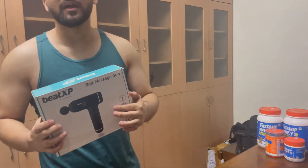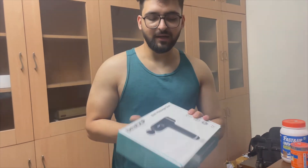Massage guns are very cost-effective and we can use them any time, unlike booking an outside massage. Instead of 3-4 hours of going out for a massage, we can use a massage gun at home at our own schedule.